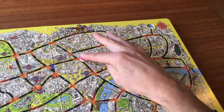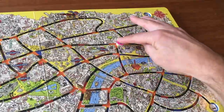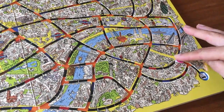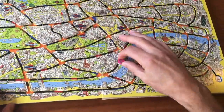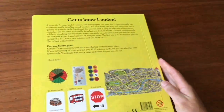The streets of London. And this is exactly the same rules as in the normal board game City Maze London. But here it's easy to also take it with you — it's much more portable.